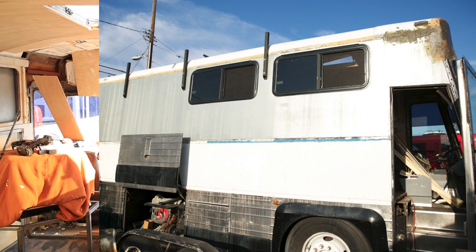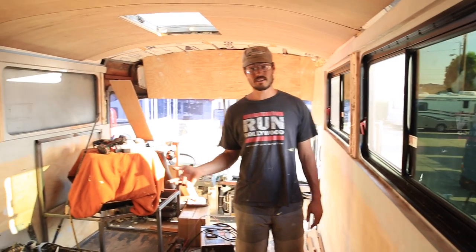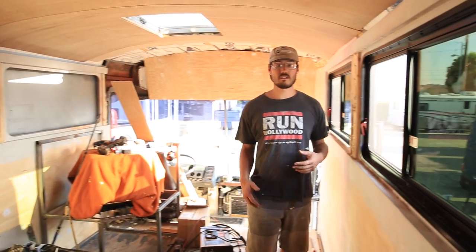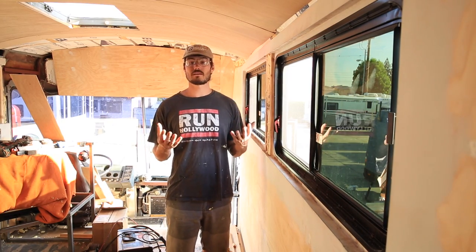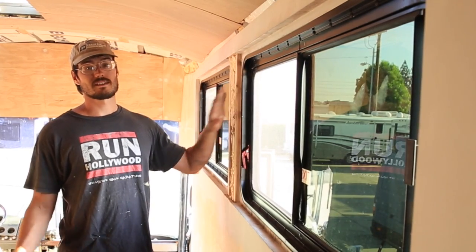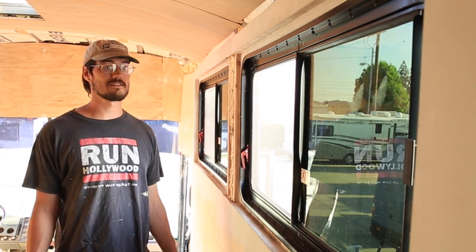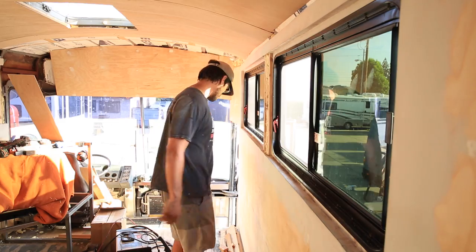We're in the front of the bus now. Some windows are in up here — thank goodness — giving us a nice cross breeze and cooling us off on these warm Southern California days. We have two windows left to install on the driver's side, which are the final two. In total, ten windows are going in — eight are already done and two to go. It's nice to come in and it's not a cave anymore. We have light, we have air — there's happiness. All is well on the bus.